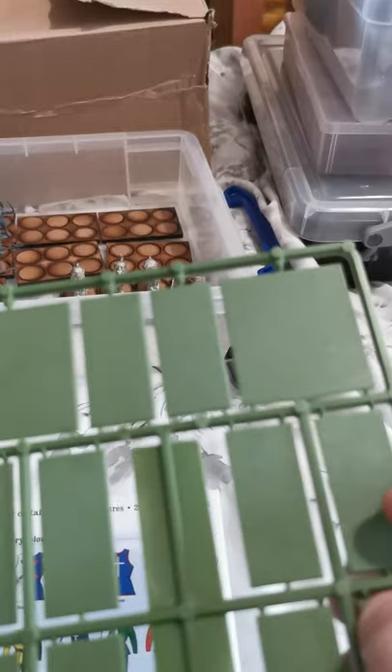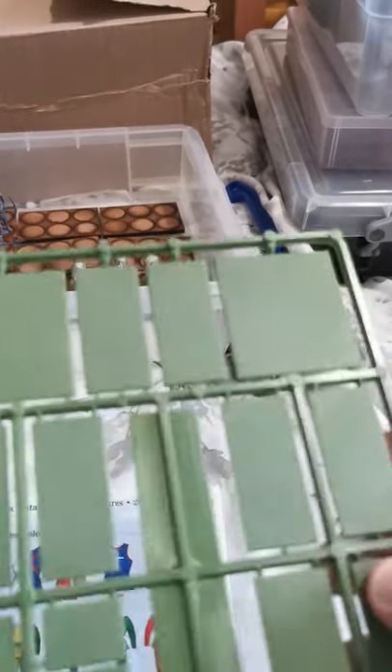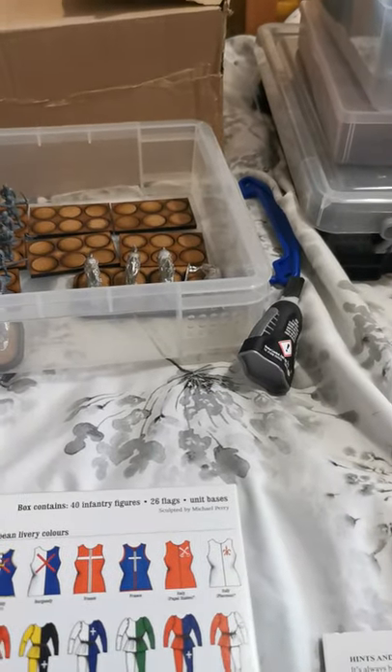My plan will be, on the longer specialty bases, to make them scenified but have stands on them so I can put disorder or other status markers there — easy markers for each unit. But we'll have a play and see what happens.